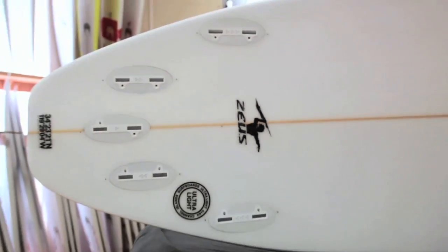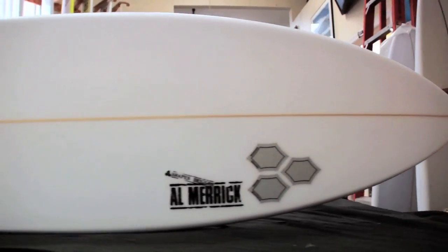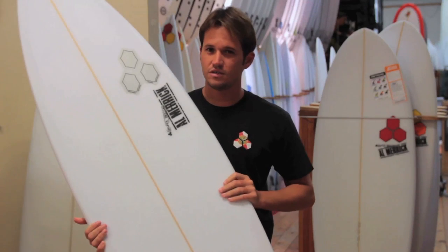Thanks for checking out the Surf Station board reviews. Today we're reviewing the Zeus by Channel Islands Surfboards and Taylor Knox. When you see the Zeus, think Taylor Knox.